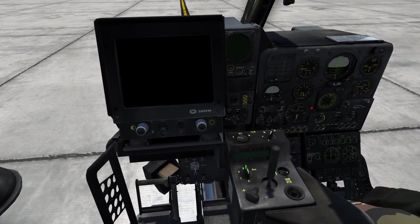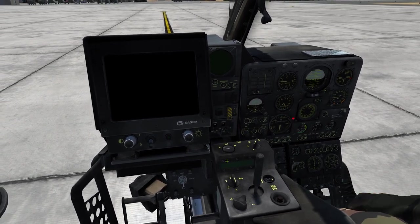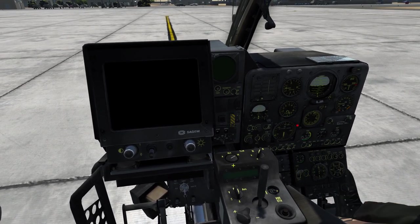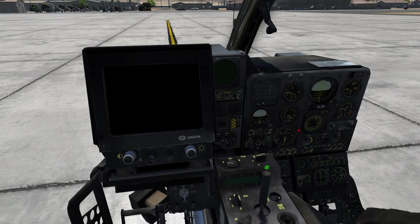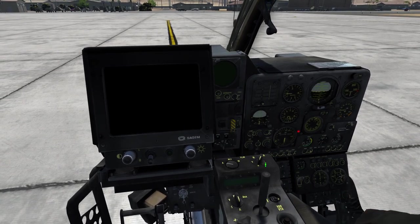Continuing downwards we have the mini joystick and the video control box. On the top left we have the main power button with the off position, standby position, and the power on position. Next to that we have the same controls — off, standby, and on — for the IR system of the camera.